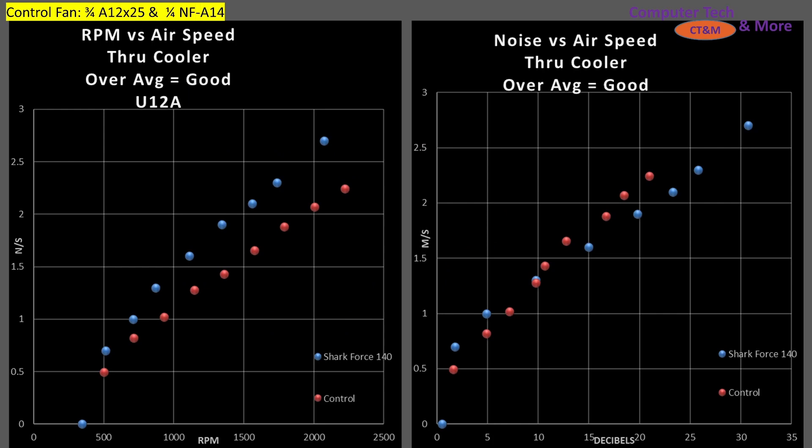Performance through my CPU air cooler — my cooler is the Noctua U12A. I haven't added thermal testing yet because I can't afford a test system just yet. I recently acquired a radiator for testing; no test system, so it's just airspeed going through it. I've found that the airspeeds through that radiator are very similar — near identical — to the airspeeds from my Noctua U12A, so I'm calling it identical at this time. On the left side, we have airspeed versus RPM. There's a typo — that should be m/s, not n/s, I apologize. We can see that the Shark Force is a more efficient blade design than my composite control fan.